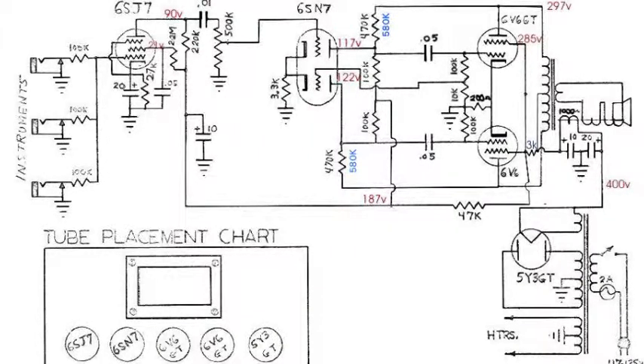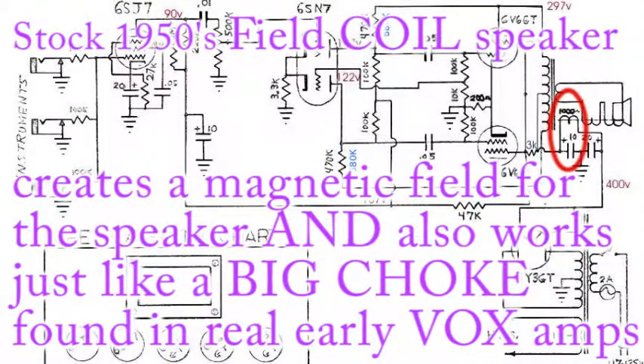Very nice, simple circuit. This is the way that I had it about a year and a half or two years ago. Learned a lot of things since then and did a lot of little things to it.